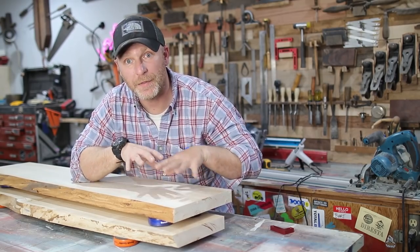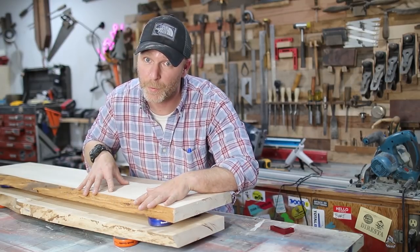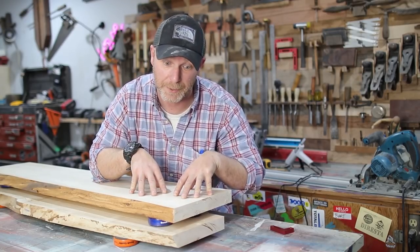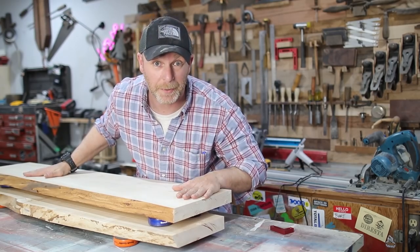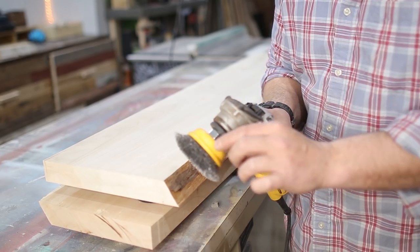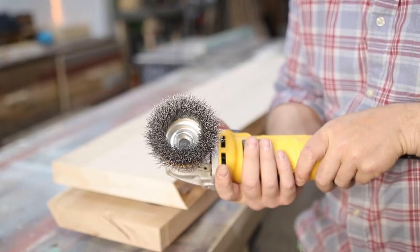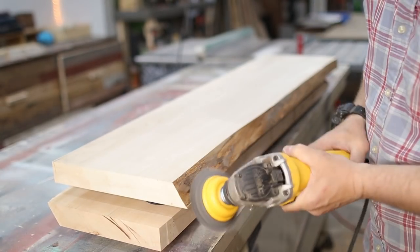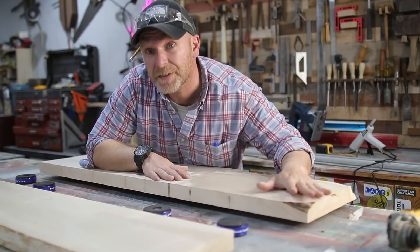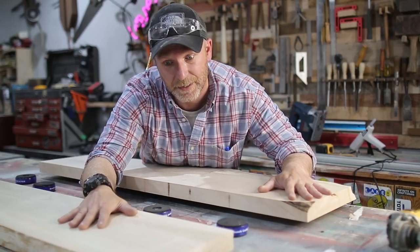The shelves are completely square and flat to each other. The next step is going to be to remove the rest of the bark — we'll do that with a wire wheel — then do some sanding, and then finish. I'll talk to you guys about the finish a little bit later. But first, let's clean these up completely and get ready for that.